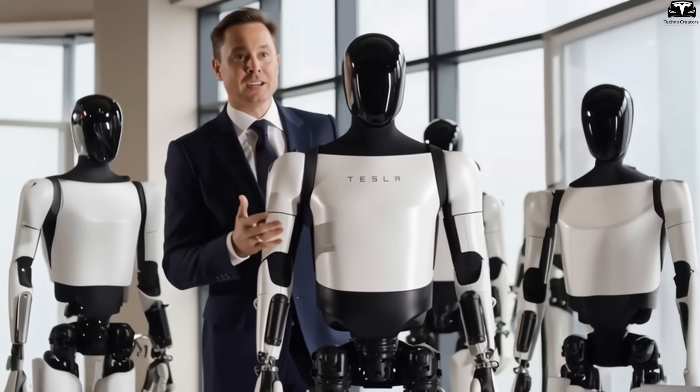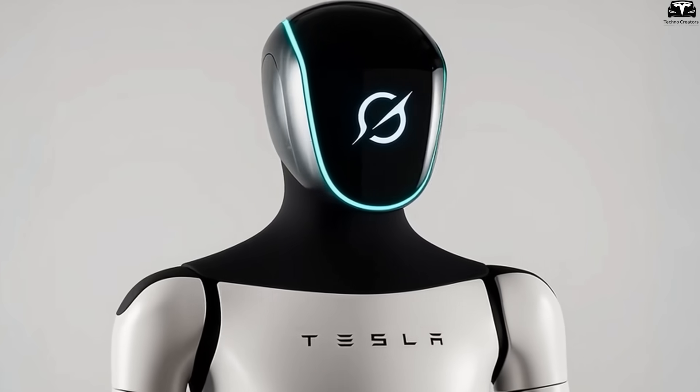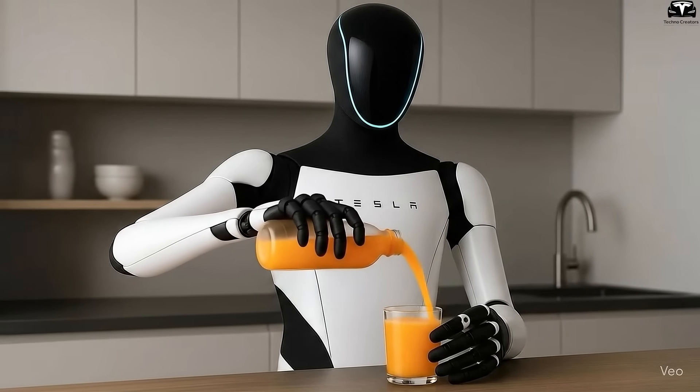Another intriguing upgrade is how the head can now express subtle emotions. Tesla has added a front-facing LED strip that lights up differently depending on states — when listening, when processing, or when completing a task.